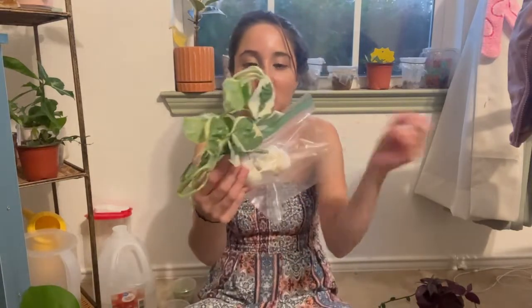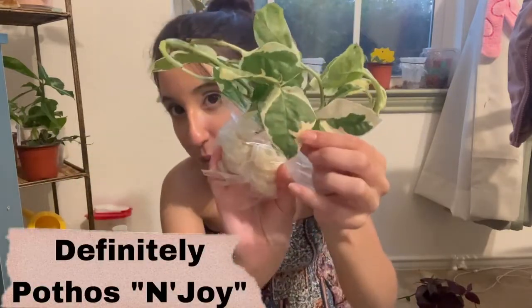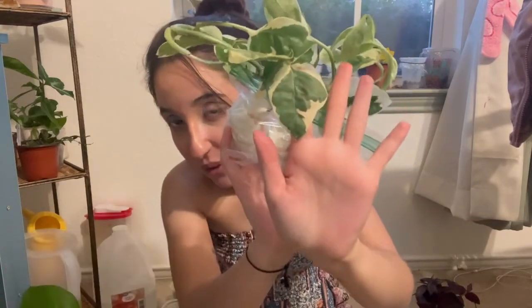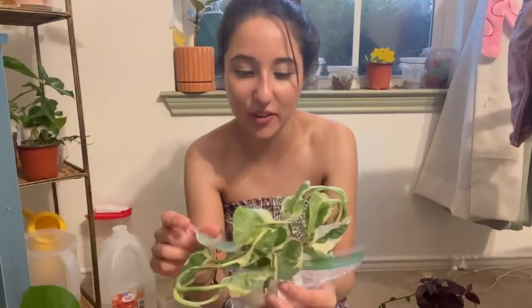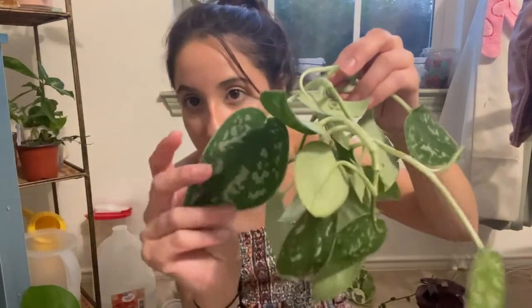I got this Pothos — I don't know whether it is an Enjoy or a Pearls and Jade, but it is one that I wanted. When I saw it I was like, what can I trade you for that? I traded with Jason, who is on TikTok and is going to do a podcast — I'll have his TikTok information linked below. He was also so kind to give me two large cuttings of this Scandapsis.